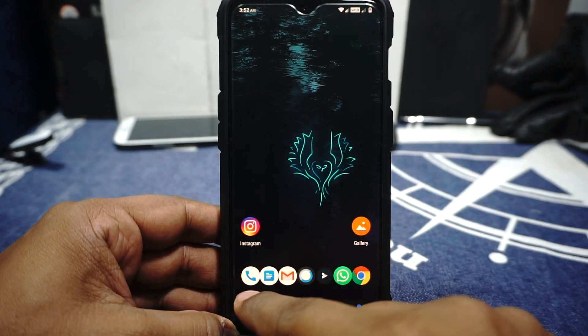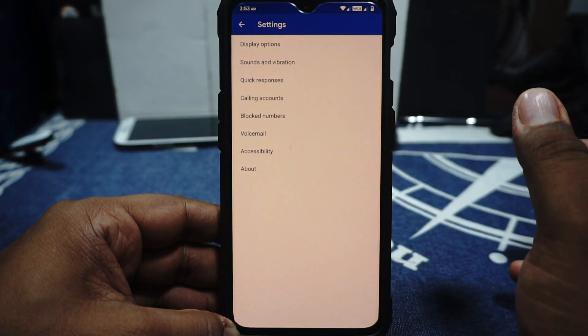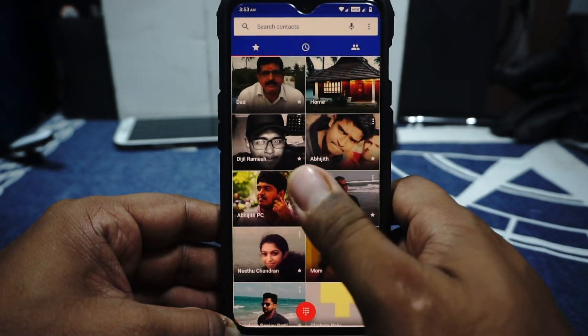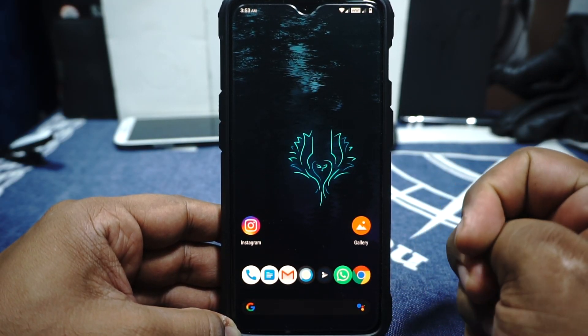One more thing I want to mention — the dialer doesn't have a call recorder or proximity sensor automatic mode. That is probably the only thing I would like improved on this ROM. Just wanted to throw that out there.